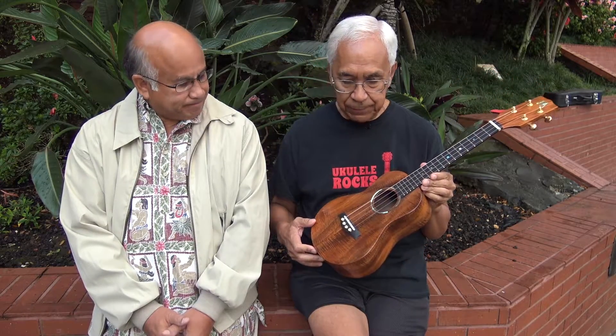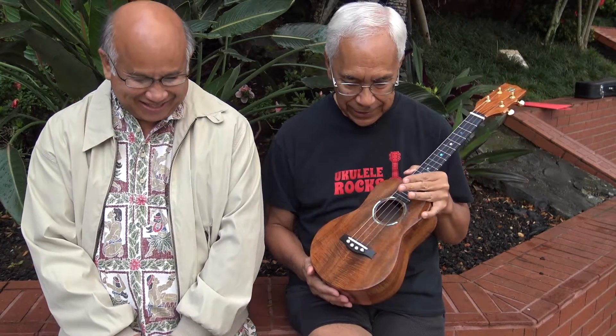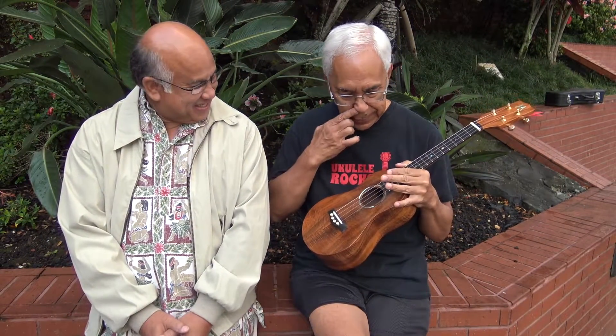I can tell you that playability — which is action — is really wonderful in this ukulele because there's absolutely no need to put the death grip on it in order to play it. Let's consider sound. Here comes some sound. As you can see, it's a low-G ukulele.